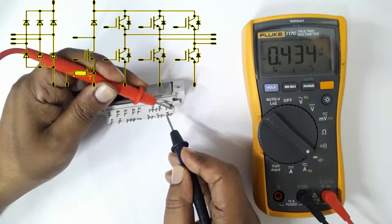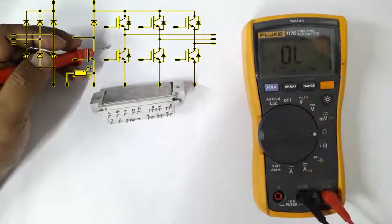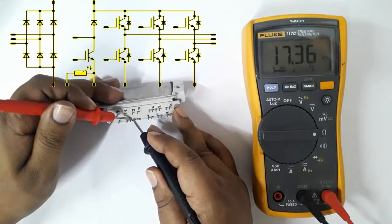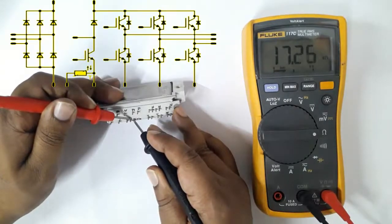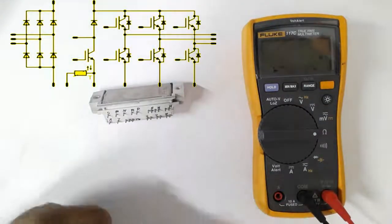For testing NTC, set to resistance mode. For NTC this is about 17 kilo-ohms. These two terminals are used for NTC — Negative Temperature Coefficient.